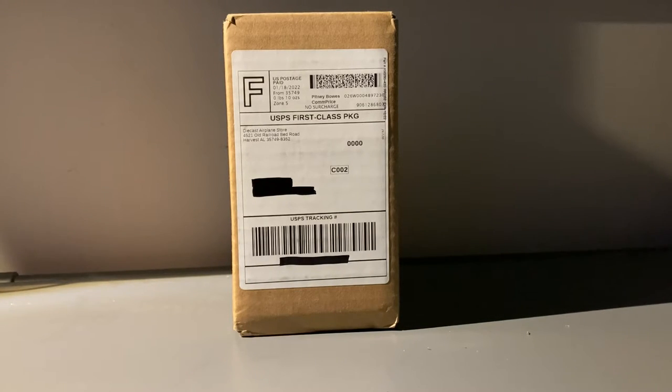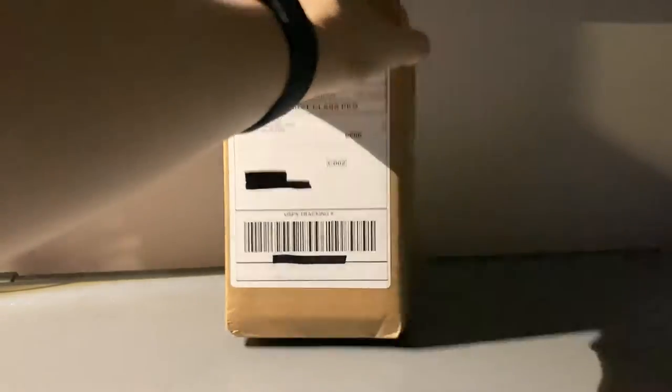What is up everybody, Garden State Aviation here, back with another video. In this video, I'm going to be unboxing an NG Models release from October 2021. Without further ado, let's get started.